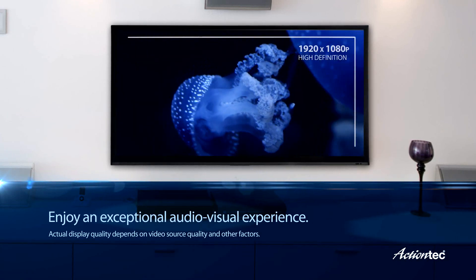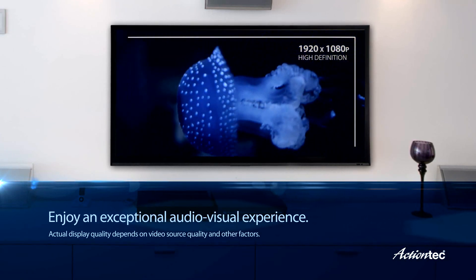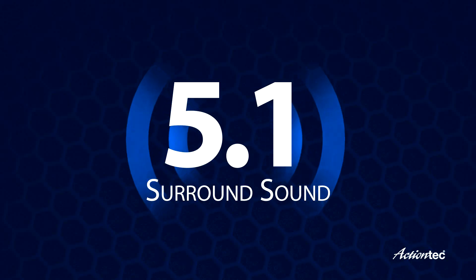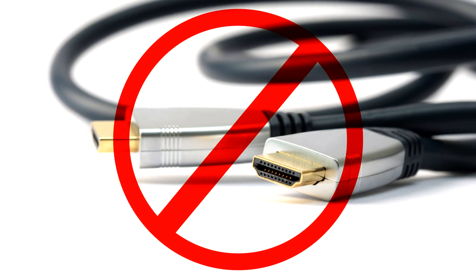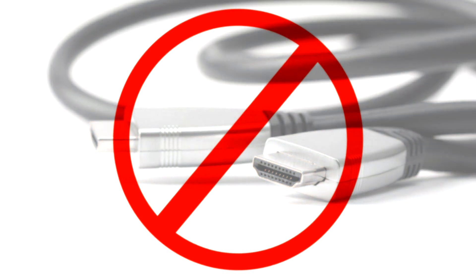The ScreenBeam receiver supports up to full 1080p video as well as 5.1 surround sound. It's just like using a high-speed HDMI cable, only without the cable.